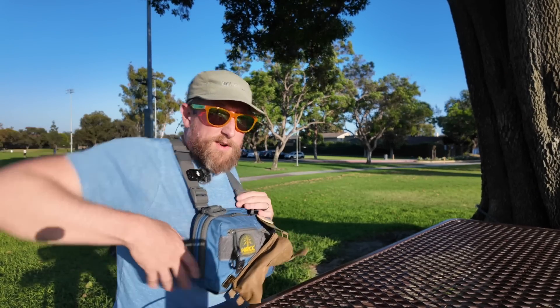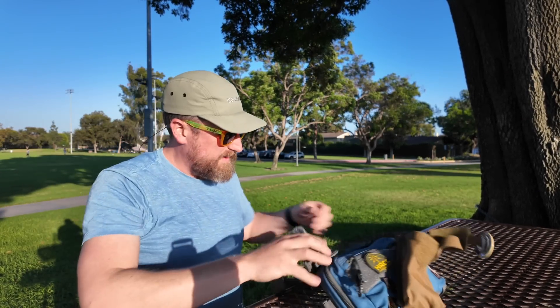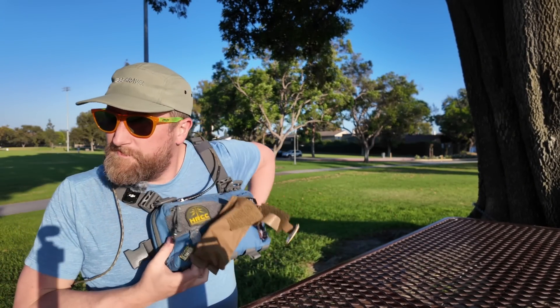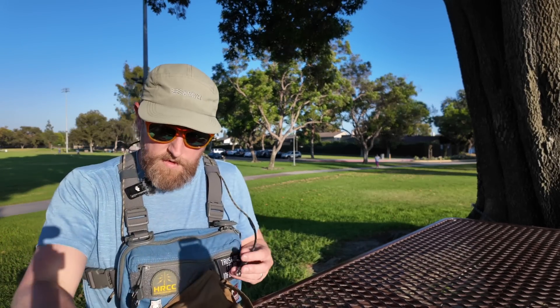One clip and the whole thing comes off. I think the way to do this is just come up through the elastic. There's likely a much better way of doing that, but I don't know what it is. Plugs in real simply like that.